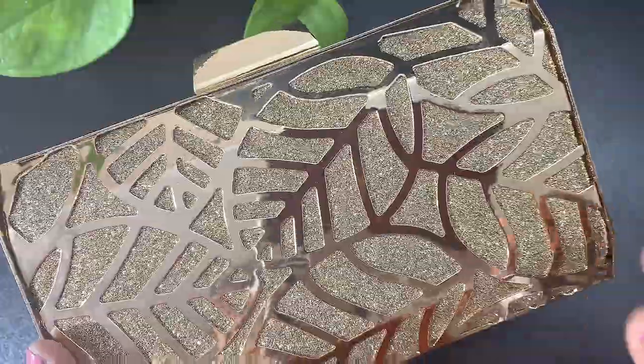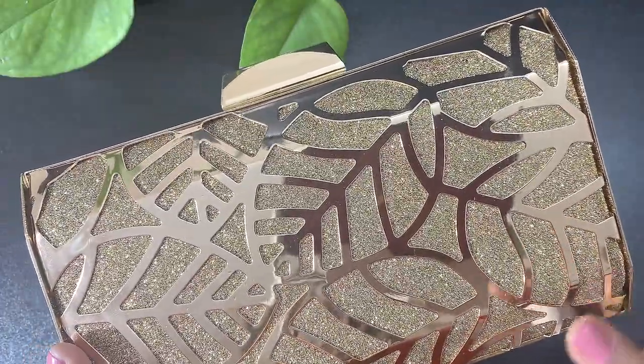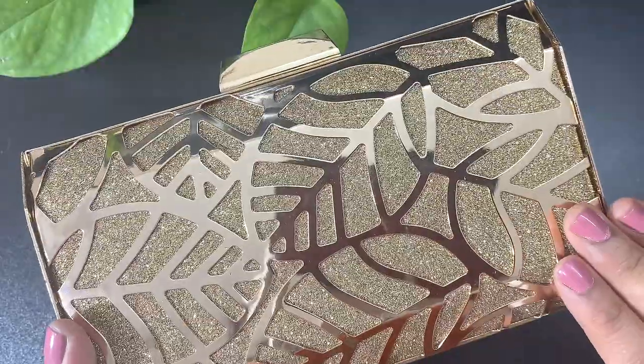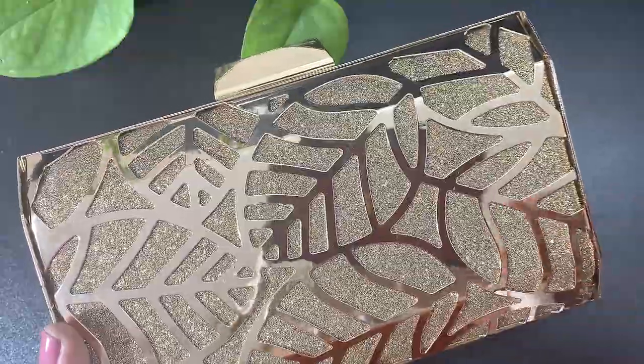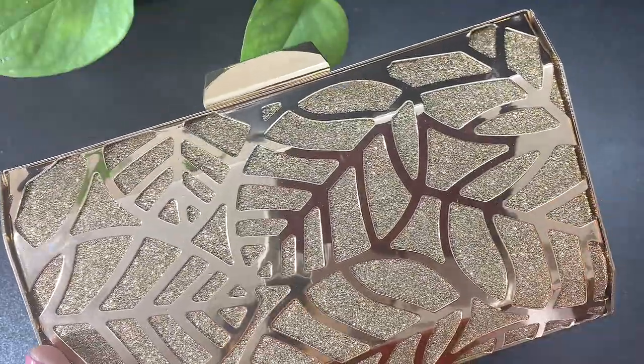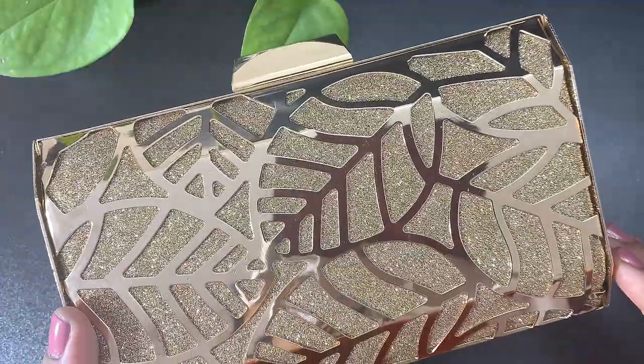I bought this from the store, and if I find the link online I will definitely share it in the description box. I personally like this for the price, the quality, and the look. If you also like it, you can definitely go for this clutch.